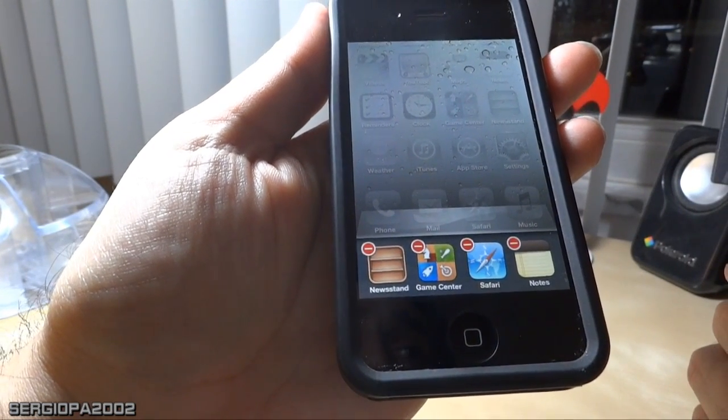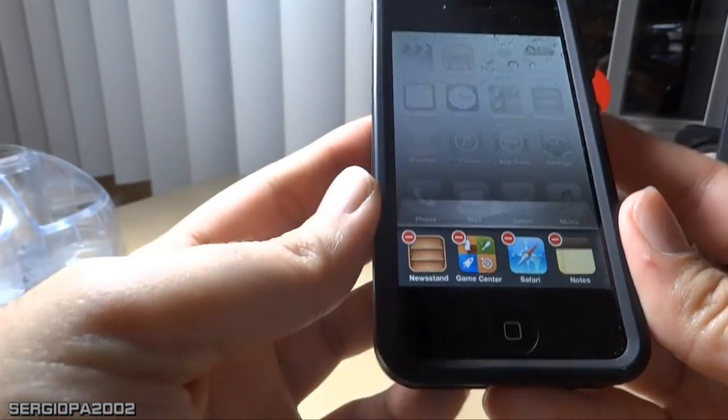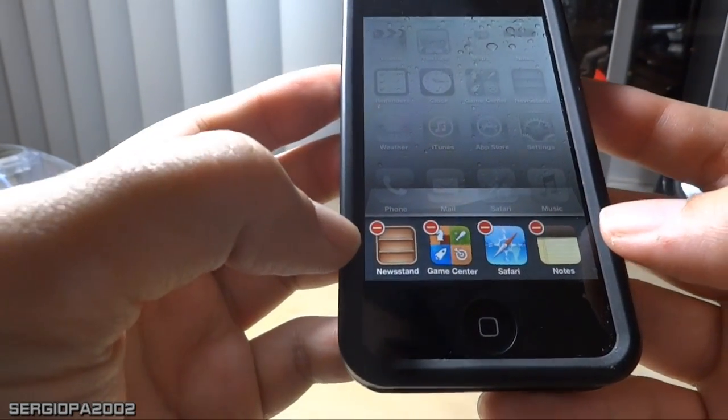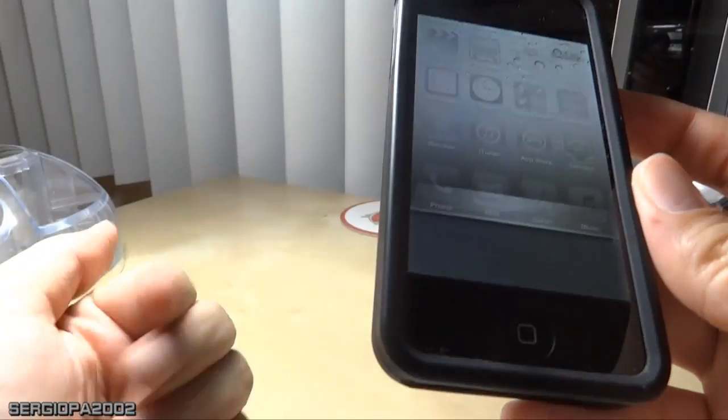Now if you want to do it for more than one app, all you have to do is click at the same time on more than one. So you put your fingers like this and you can just go ahead and start closing applications quickly. Let me just demonstrate — you see, I closed two at the same time.